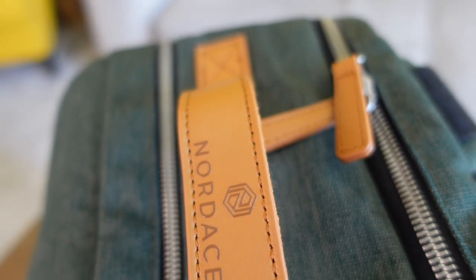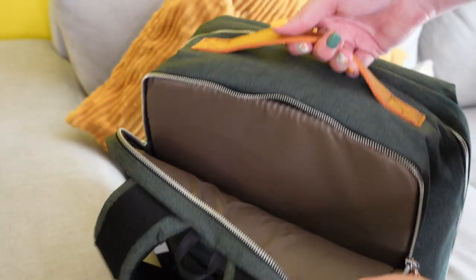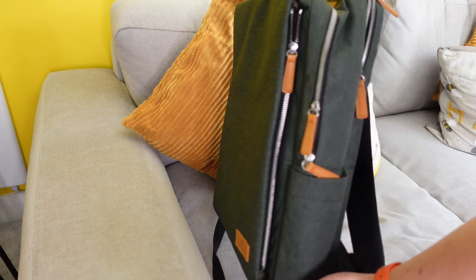I have a little leaflet that came with the bag that goes over a couple of its highlights: vegan leather on the strap, lightweight smart organization, an anti-theft pocket, a luggage strap, a 15.6-inch laptop compartment, water bottle pocket, USB charging port, quick access compartment, and it's water resistant. It looks nice as well — I went for the green which I love.